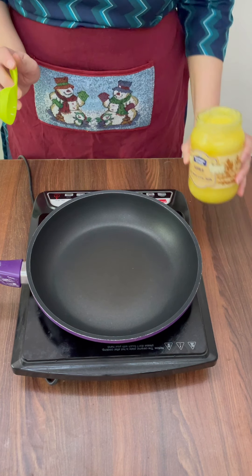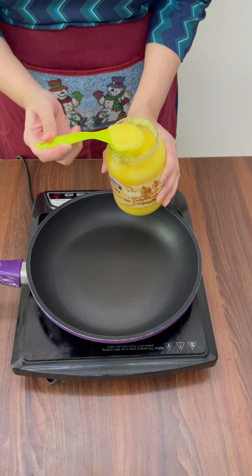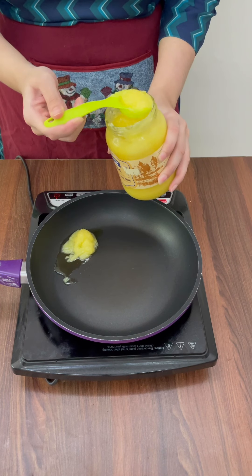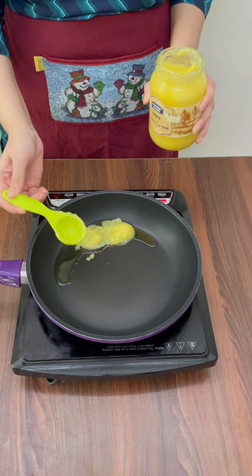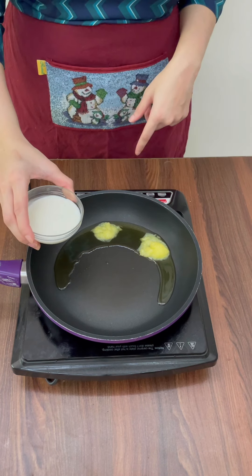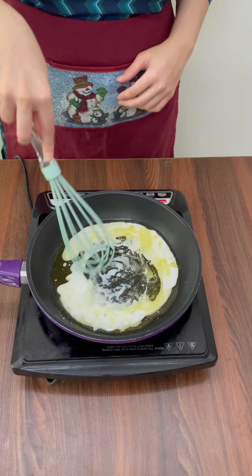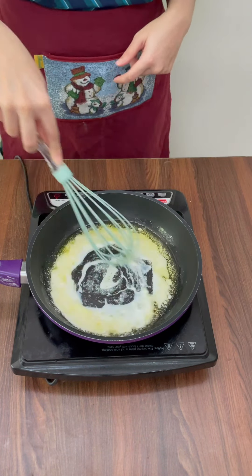To start, I'm going to use 1.5 tbsp of Desi Ghee. The ghee is melting, and now I'm adding 1 and 1/4 cup of milk. Take a whisk and just mix this milk and ghee together like this.